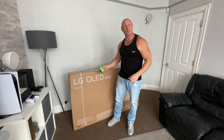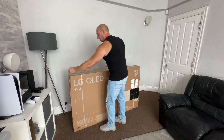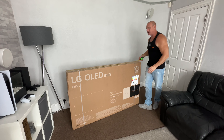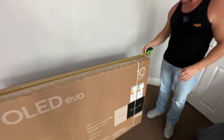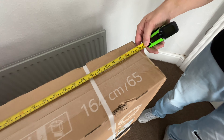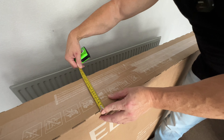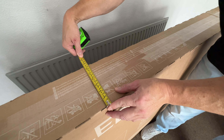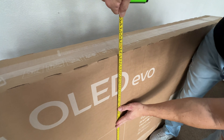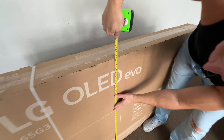Now we're going to take some measurements of the box, just in case you want to transport it in a car or store the box somewhere. Starting with the length, it comes in at approximately 158 centimetres. The depth is coming in at 16 and a half centimetres, or six and a half inches. And finally the height — we are looking at 97 and a half centimetres, or 38 and a quarter inches.